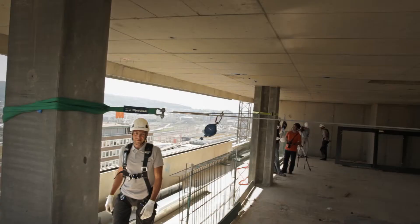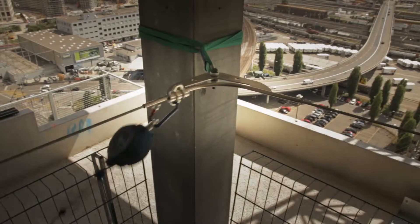We've had about four years' experience with this system. At the beginning there were still situations in which the worker had to perform a transfer. But in the last six months we've been pleased to note that corner elements have been added as well, so there's no further need for transfers in corner areas and complex angles.